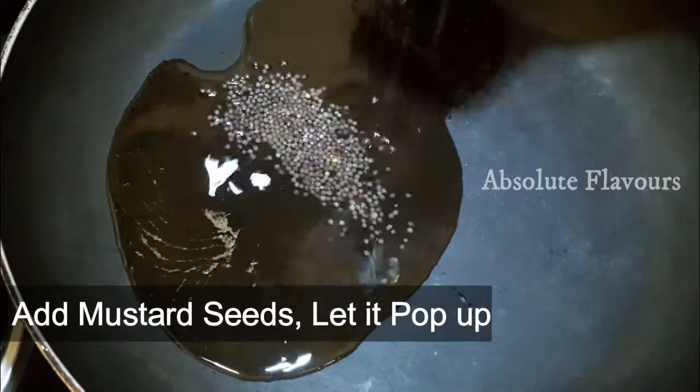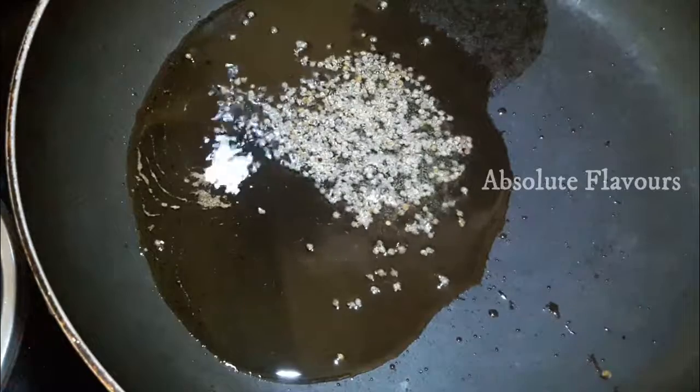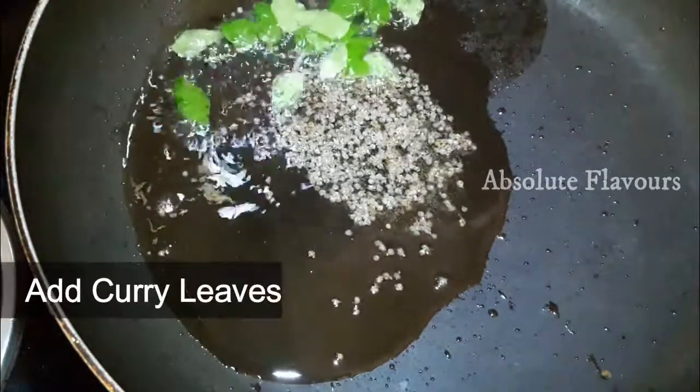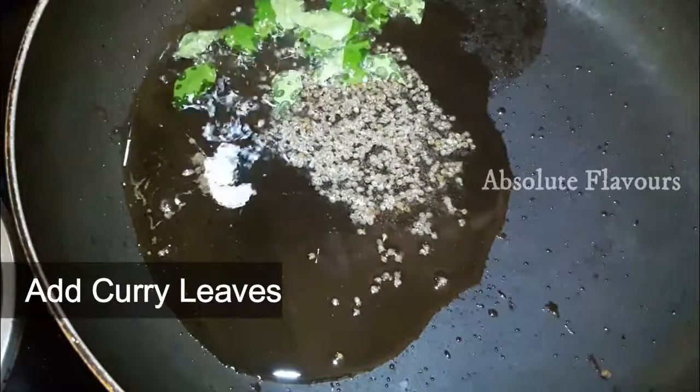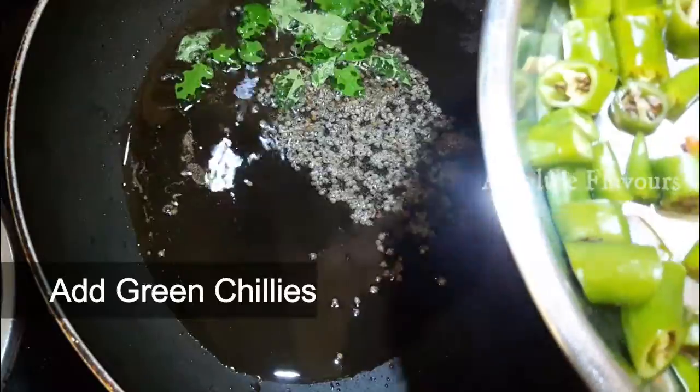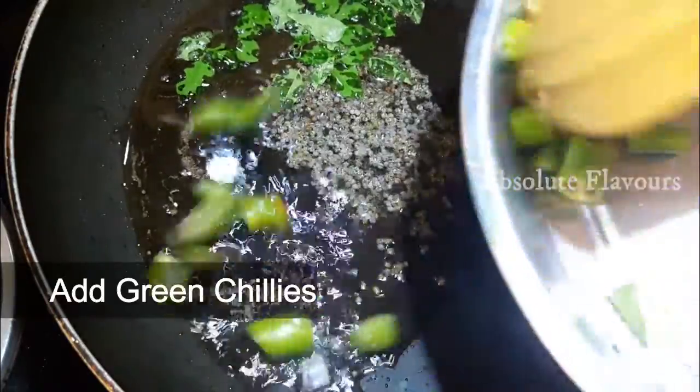Now into this let's add 1 tablespoon of mustard seeds. Our mustard seeds have started to pop. Now into this let's add few curry leaves, and let's also add few green chillies. Here I have taken 4 green chillies chopped into small pieces. Let's add them.